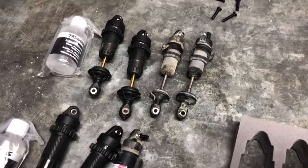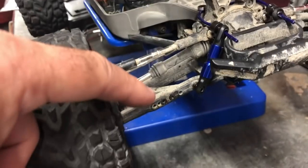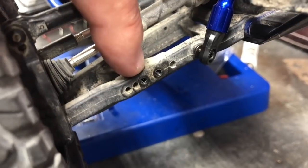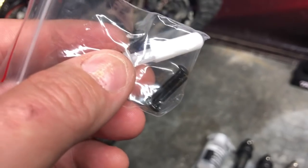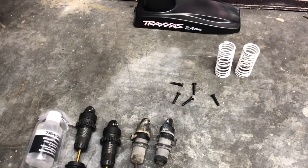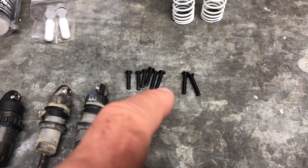There isn't anything hugely complicated about fitting shocks — you simply have one screw at the top and one screw at the bottom. The key thing is to make sure you put them in the same holes you take them out of. My top one is in the middle position at the front, and I'm on the third from the outer position, which is the setting Traxxas recommend for fast road usage. One minor issue: the shocks only come with two screws, but two shocks times two means four screws are needed, so don't throw your existing ones away.